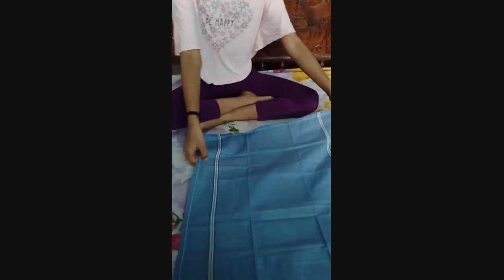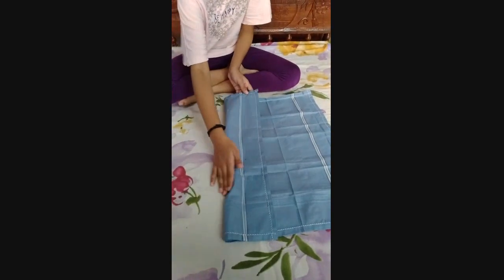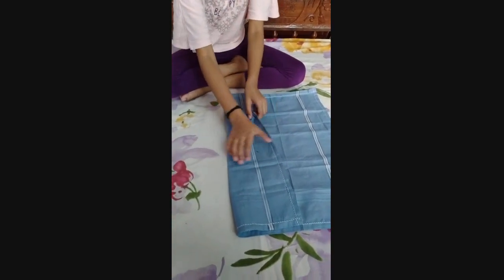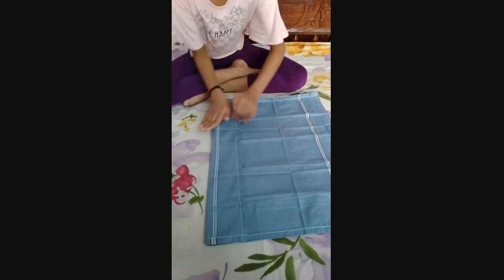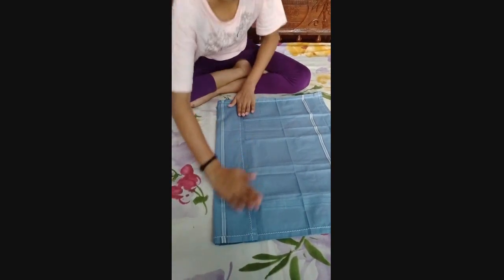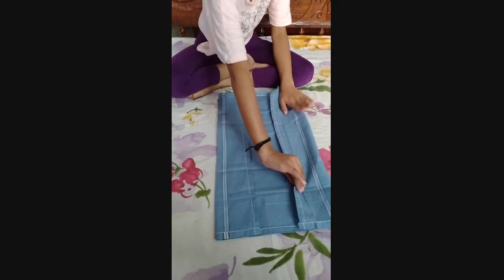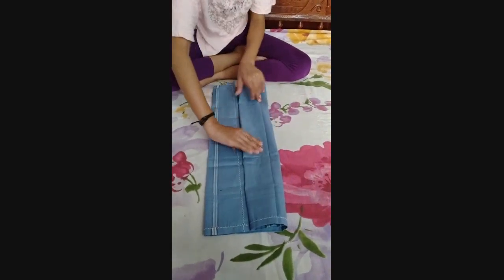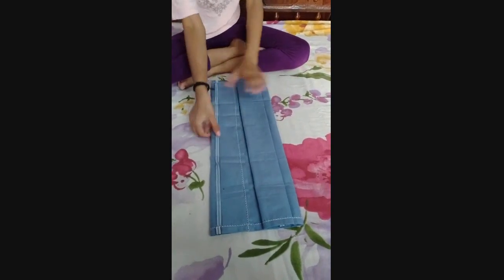First, we will start folding our handkerchief. Now fold the other side, and the same side again, and now fold it on top.